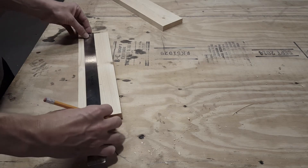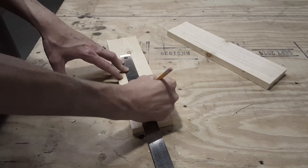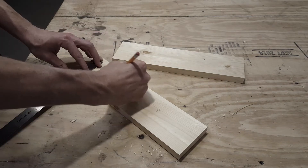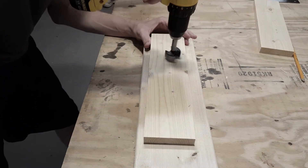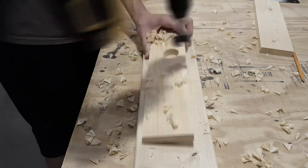I'm going to start marking out where I want my handles to be, trying to find the center points in which I will drill my holes. Once I've found my points I'm going to use a one and a half inch drill bit to make my two holes on the two end boards.